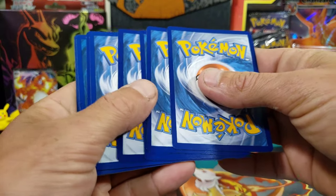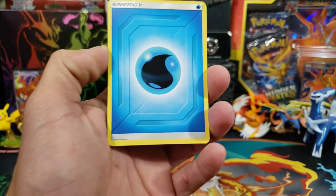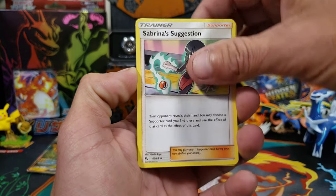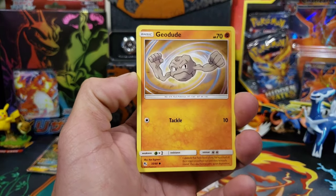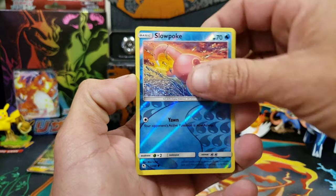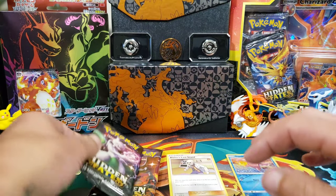Let's see if we can get some shiny full arts, and see if the quality is good or bad. I've opened up a few of these already and I have noticed that some of the cards are kind of off-centered. First pack from the Raichu 10 - we got a Pikachu, Clefairy, Reverse Slowpoke, so no shiny, and a regular rare Blaine's Last Stand.